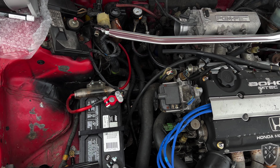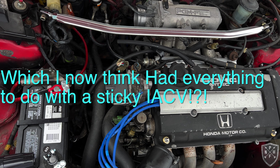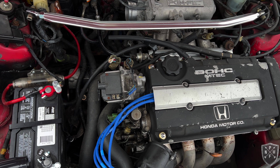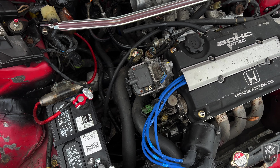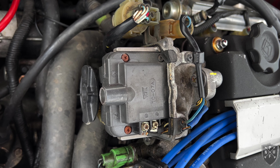I initially thought the timing belt might have jumped a tooth because it wasn't running right — every time it got warm it wouldn't start, showing a lot of symptoms of a jumped tooth. I suspect this thing hasn't been driven much before I owned it and was sitting for a while. These things behave better when they're being driven.